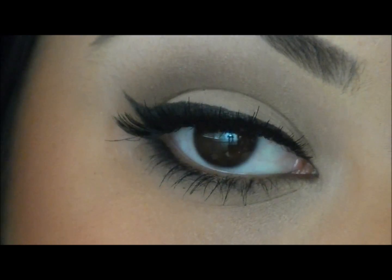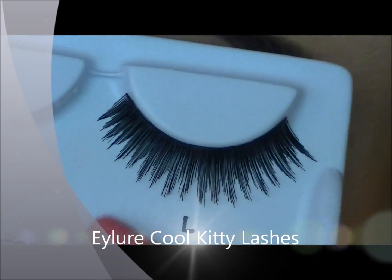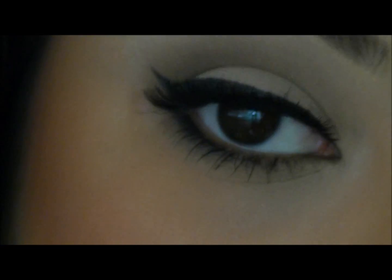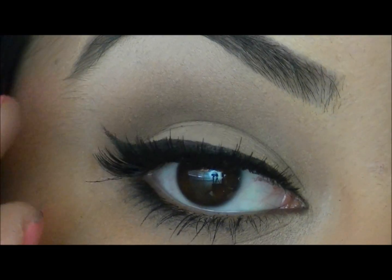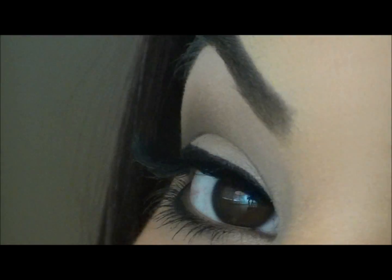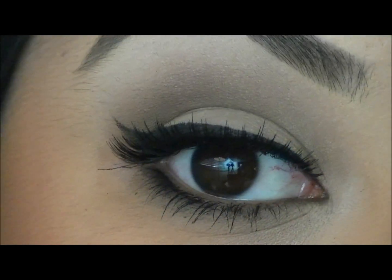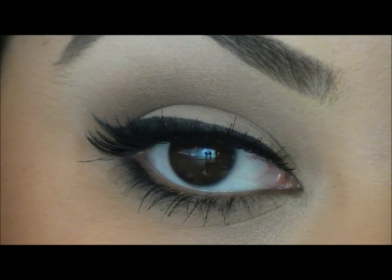These are the third thickest pair, called the Cool Kitties. These are a little bit more on the spiky side — a lot thicker, so a little bit more dramatic. And again, they are a tiny bit longer in the outer corner. This is what they look like to the side and looking down. These are great if you want a little bit more of a dramatic look.